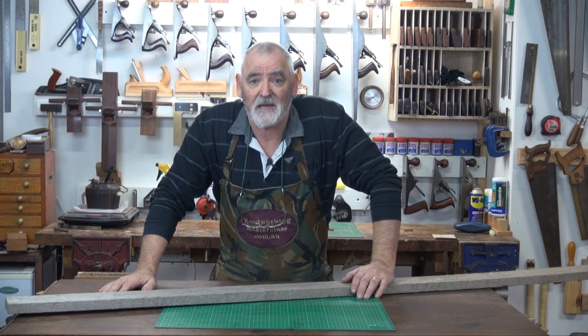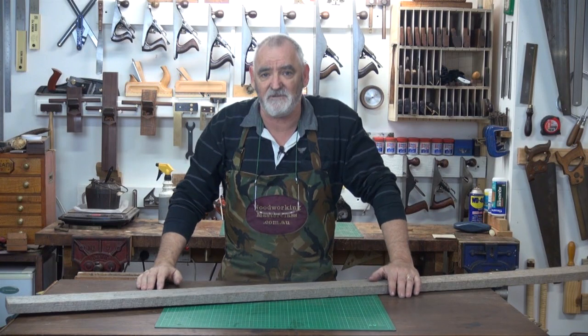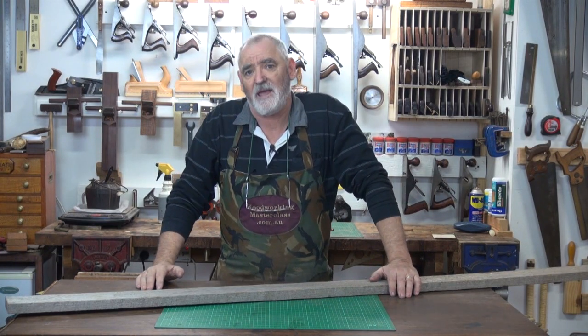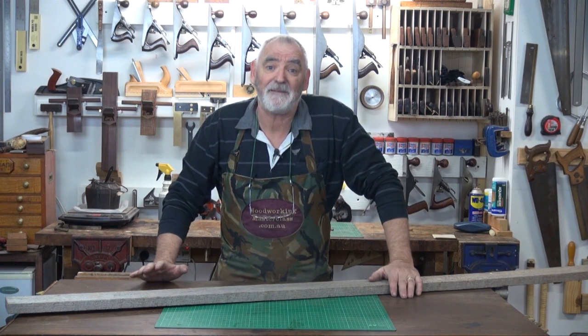G'day, Steve here, Woodworking Masterclass. What I'm putting together is just a very simple series of basic hand tool usage. To start out, it's just going to be basic hand plane usage.